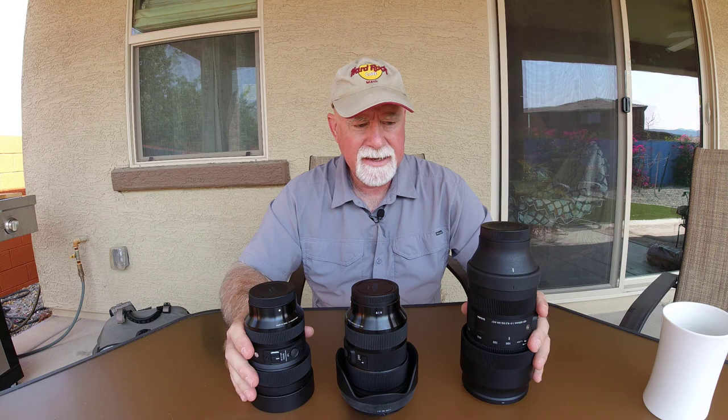Hi, I'm Dave Cattay, and welcome to today's video where I'm going to talk about lenses for landscape photography.